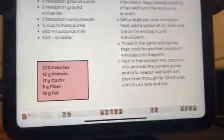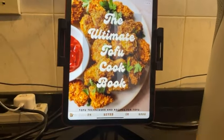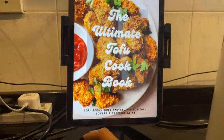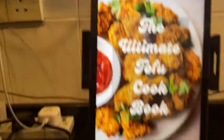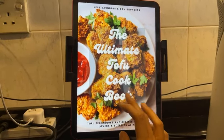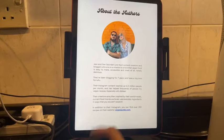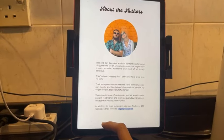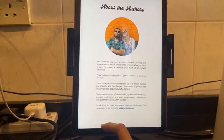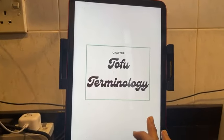Let me show you this ebook. This is 'The Ultimate Tofu Cookbook' by Jess and Dan Saunders — the Vegan Punks. They've done a lot of research on making tofu, traveled to Bali and Thailand learning Asian cooking techniques, been blogging for seven years, and their Instagram content reaches up to three million people. So there's tofu terminology — super firm, extra firm, firm, medium, silken, soft — and a section on pressing.